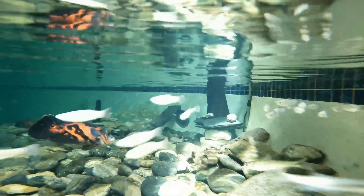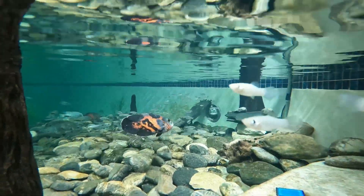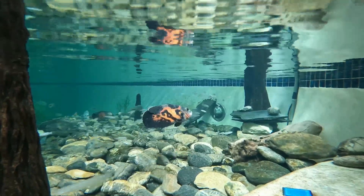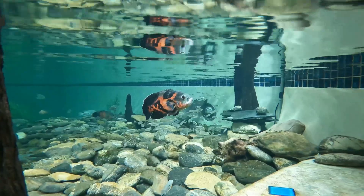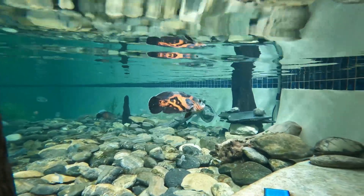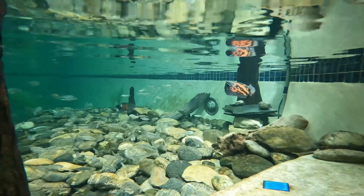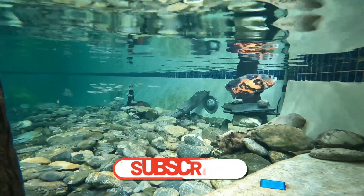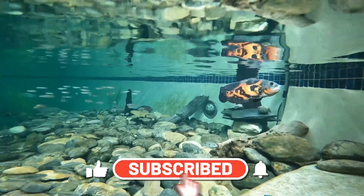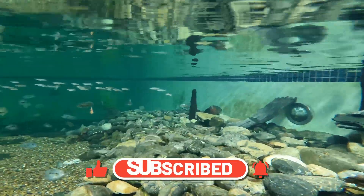We're showing a clip so you can see how cool these fish look inside the pool. After this clip we're going to show all the canals we went to to catch these minnows, mud minnows, mollies, sheepshead minnows, and different kinds of fish. Don't forget to like, subscribe, and hit that notification bell.